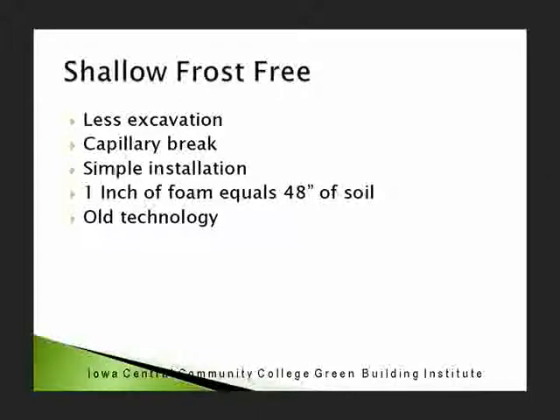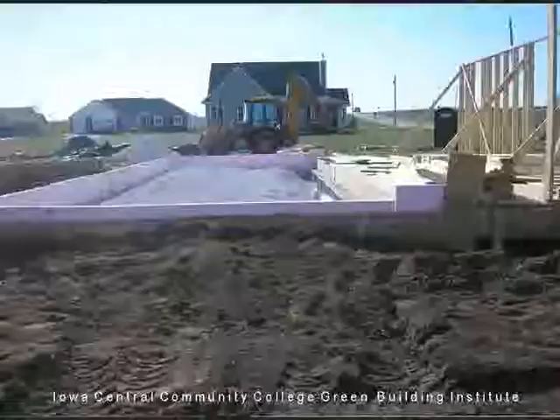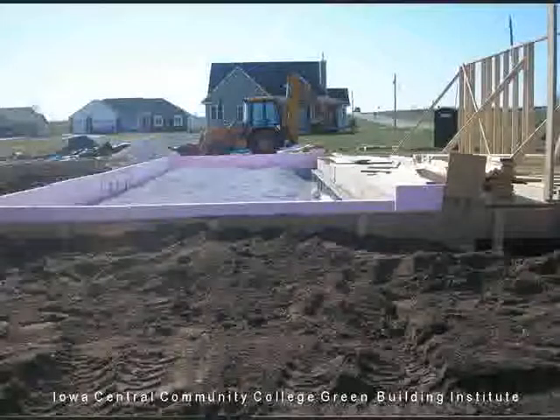Keep remembering: one inch of foam is roughly the equivalent of 48 inches of soil. You could probably, in southern Iowa, get by with one inch of foam and not ever have any frost underneath there. But two inches is a lot safer because you never know what's going to happen.